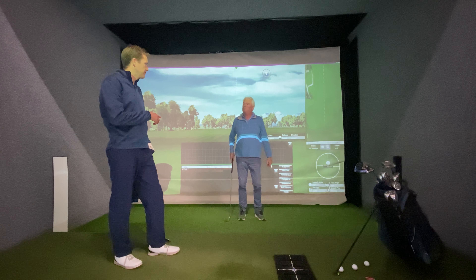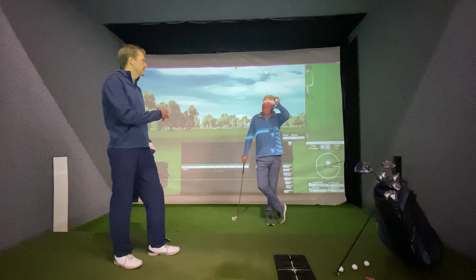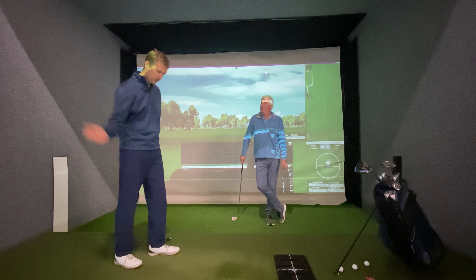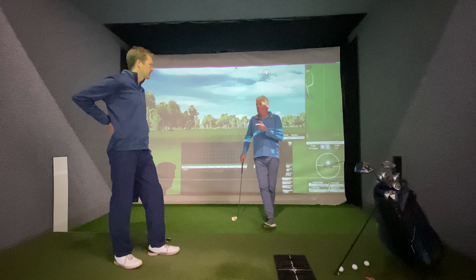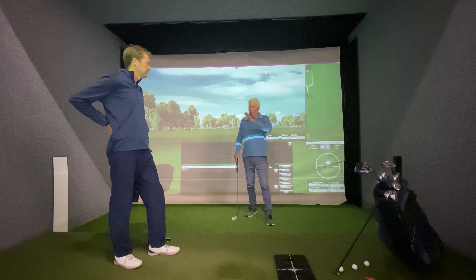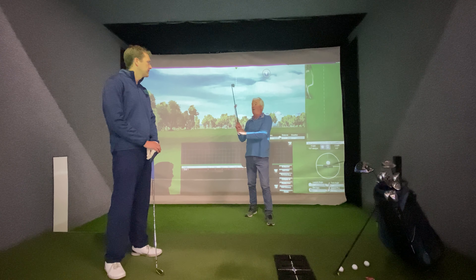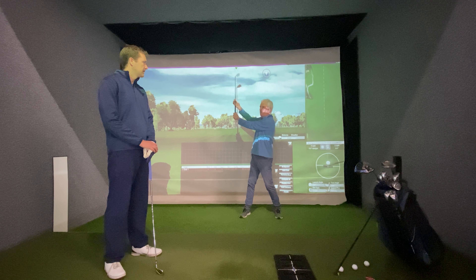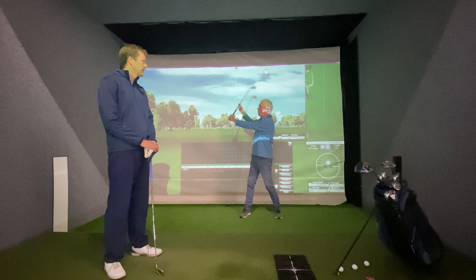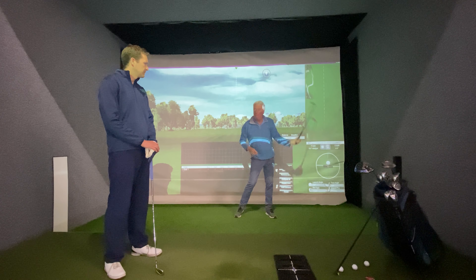Brooks Koepka was interviewed recently and said he just doesn't want any technical stuff - 'I just love to swing and let it go.' When you see him at the top of his backswing there's almost that reverse flick - a real softness, which is him loading up. He hits the ball a long way and he's got that lovely whip at the bottom.